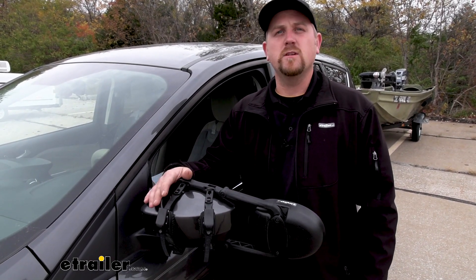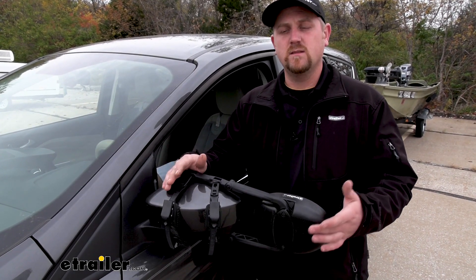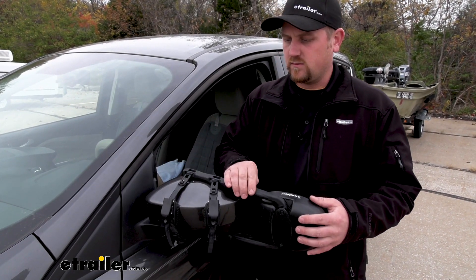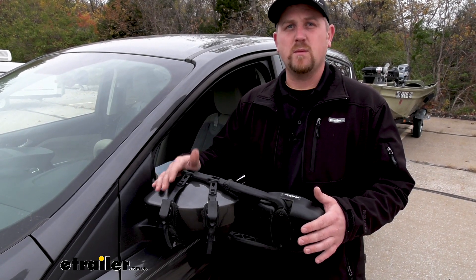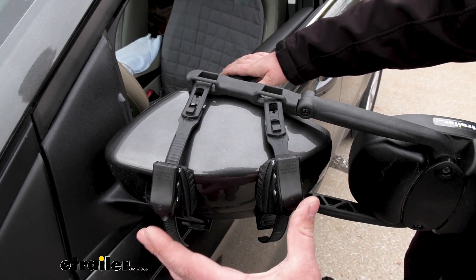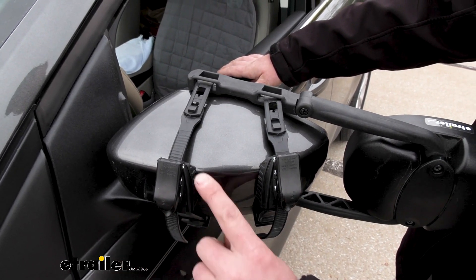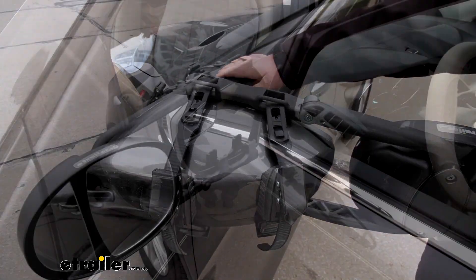Now, one of the main questions we get in regards to universal fit towing mirrors is if you're going to have any noise or vibration, especially at higher speeds. This one does sit really snug against our factory mirror, and I don't really see that being an issue at all. These straps are what's going to hold that mirror nice and tight, and since they're made out of a soft rubber material, we're not going to have to worry about them scratching up our paint.